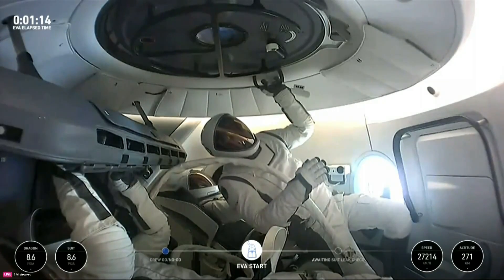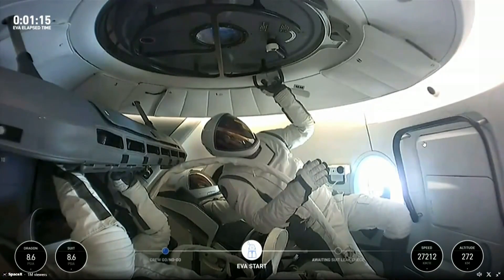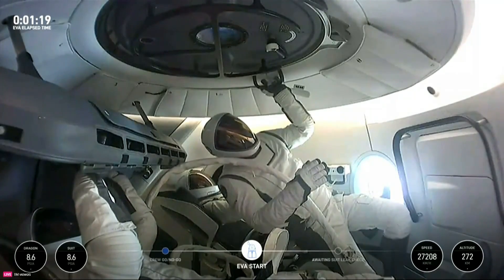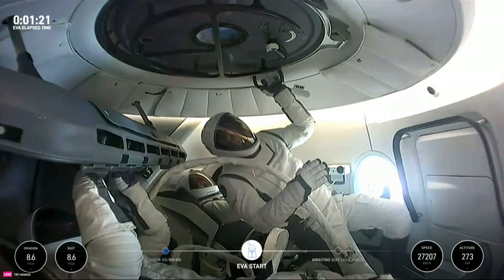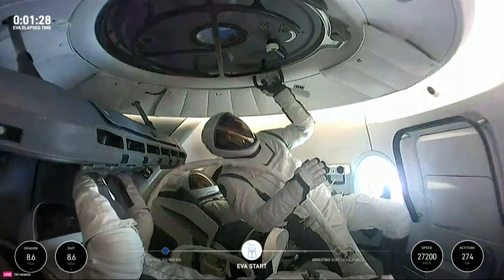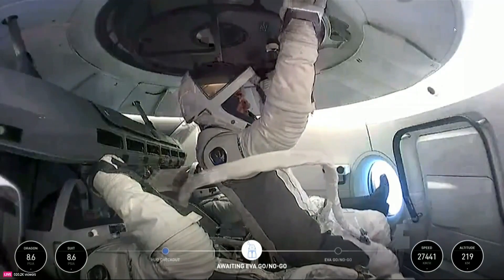You guys were kind of in the same thing, and it's because your suit can't move around at 14.7 PSI. Maybe you can, but that would be pretty tough to do. And as we talked about earlier, that's why mobility is so important, because when that suit is pressurized in this environment where you're floating...